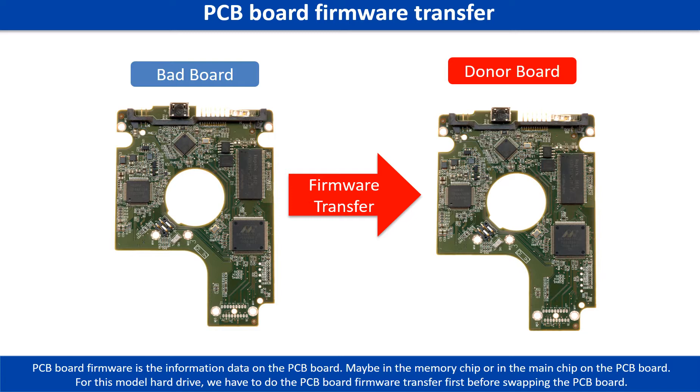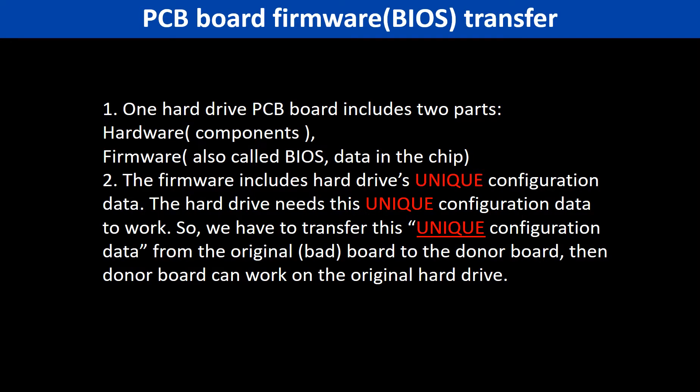Otherwise, the new board will not work on the original hard drive. Why do we have to do the PCB board firmware transfer? Because for this model hard drive, one PCB board includes two parts: hardware and firmware. The PCB board firmware includes the hard drive's unique configuration data, and the hard drive needs this unique configuration data to work. So we have to transfer this unique configuration data from the original board to the donor board so the donor board can work on the original hard drive.